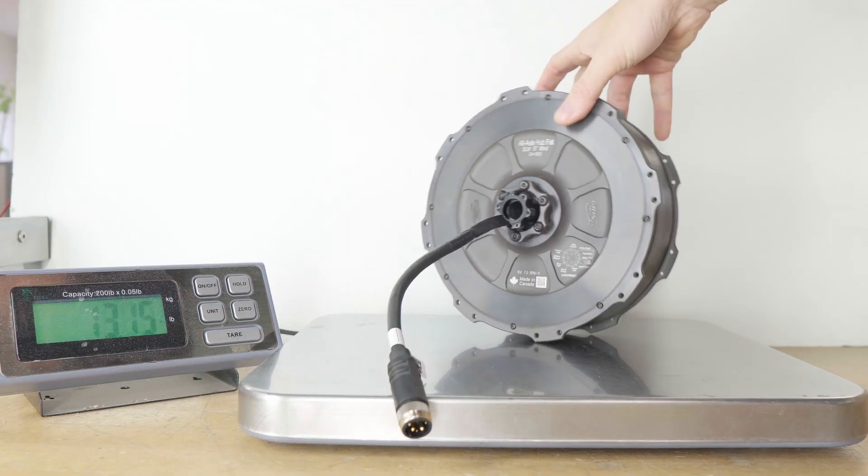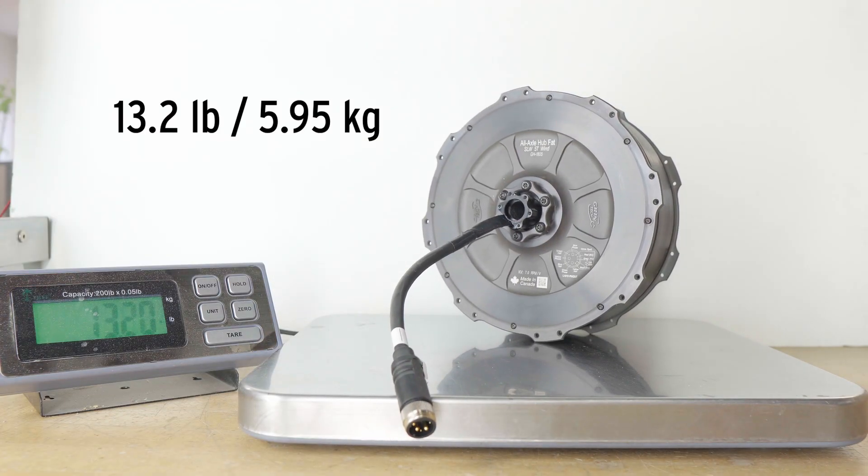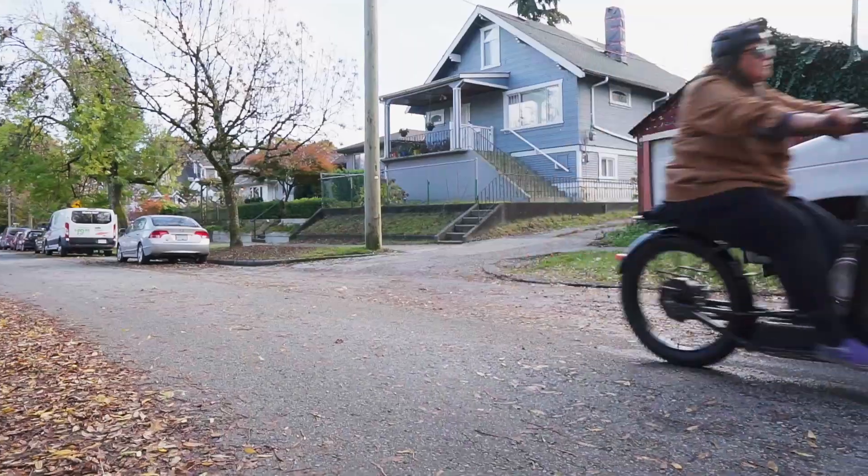What Grin's introducing is a third option to the mix. It's a direct drive hub motor that's only a little bit heavier than the geared motors currently used on fat bikes, but that brings with it all the benefits that direct drive has to offer: totally silent operation, super powerful regenerative braking, and robustness and reliability because there are no moving parts inside the motor.